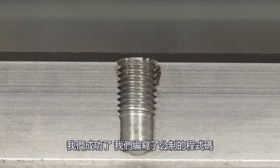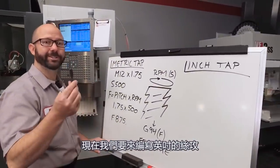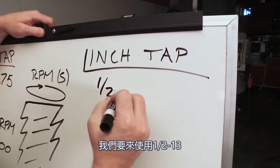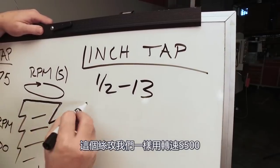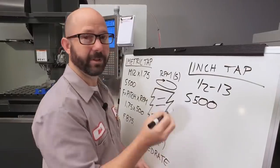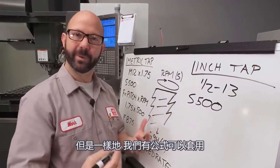We've done it — we've programmed our metric tap. Now we're going to program our inch tap. For this example, we're going to use a 1/2-13 tap. For this tap, we're going to use that same 500 RPM value. Now we come to our feed rate — the hard part again. But again, we've got a formula.